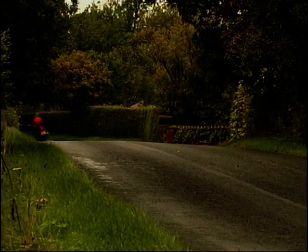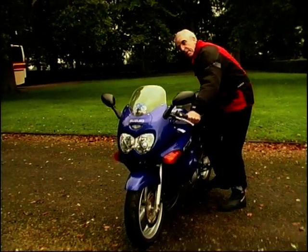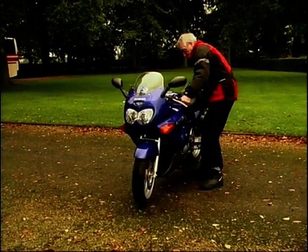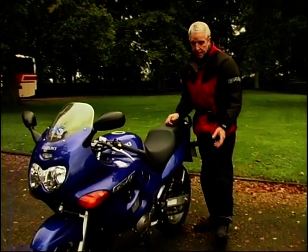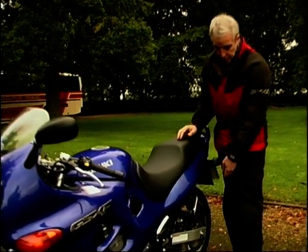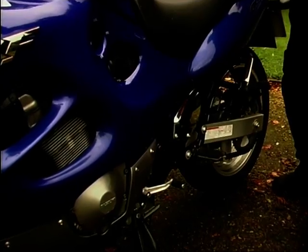And talking about touring, look at this — might not be very fashionable, but it's got a centre stand, and that's ideal when you're touring because you can store your luggage on the back, strap it onto the bungee hooks there. It's great and also good for maintenance because you can adjust the back chain. In fact, I think no bike should be without one.